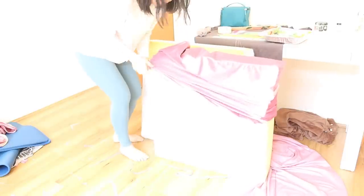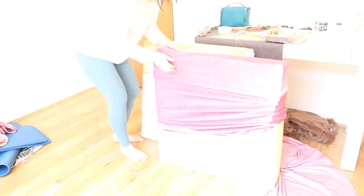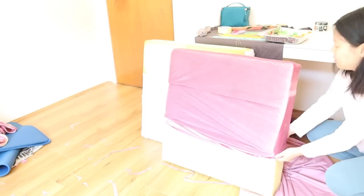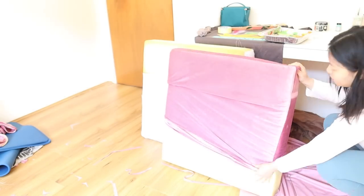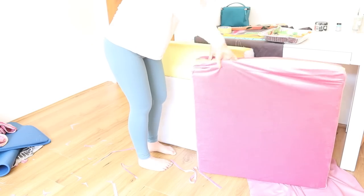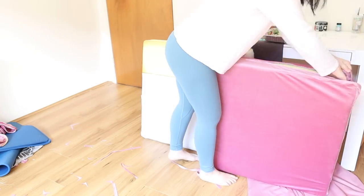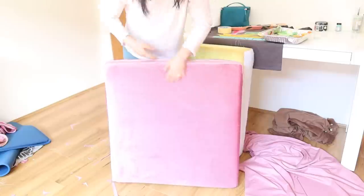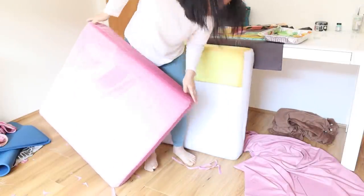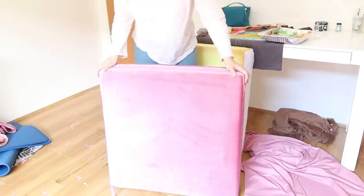Now for the moment of truth — putting the new covers back on the foam. I was really nervous about them not fitting properly, but they actually fit very well. One tip for working with non-stretch fabric: make the covers the tiniest bit smaller than you think they need to be, because they need to fit snug. The foam will compress, but you want the covers to be taut — if they're too big they'll wrinkle.